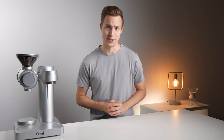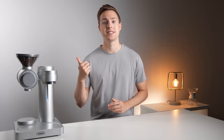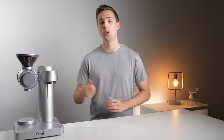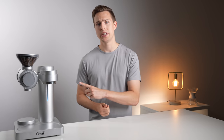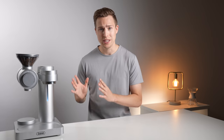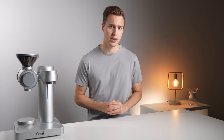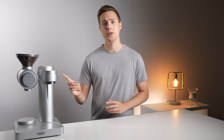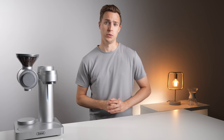Today we have a highly anticipated review of a product that's been making some waves in the crowdfunding space. People seem to go nuts for these all-in-one systems, and this one in particular has left me thoroughly impressed with some of its capabilities, but also somewhat disappointed in many other areas. So without further ado, this is the review of the GEVI 2-in-1 grinder and pour-over machine.